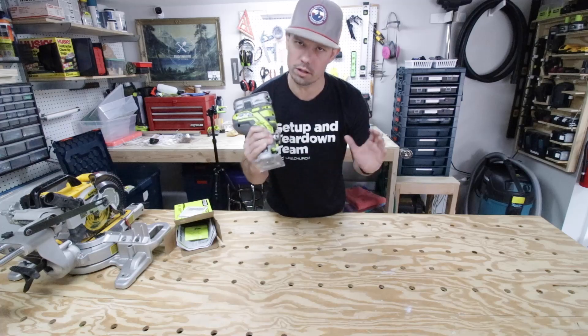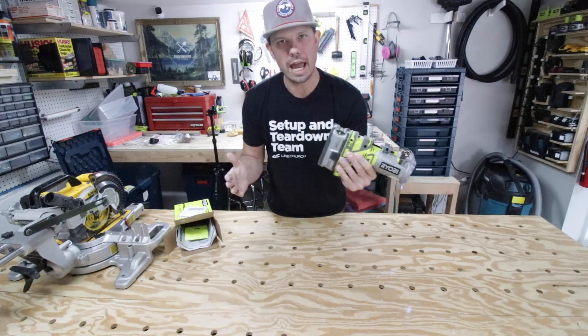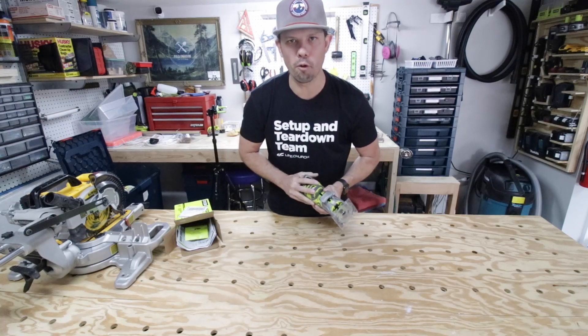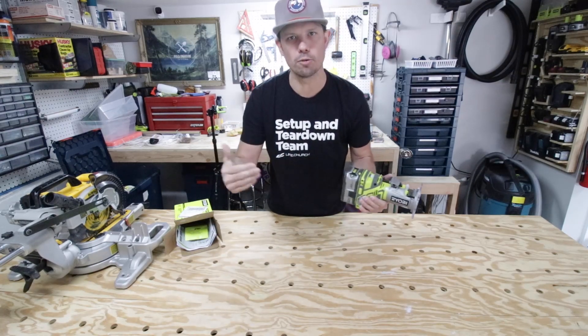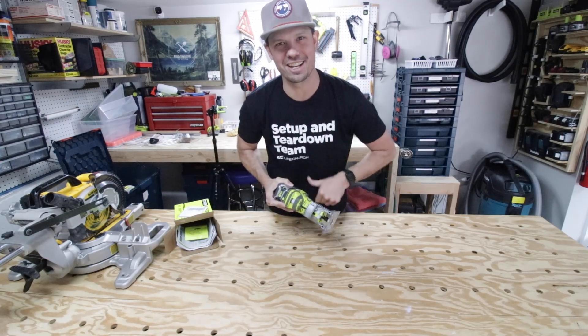Being able to go outside and work wherever I need is awesome. That's the Ryobi router — thank you so much for watching. If you've got any questions write them below, don't forget to hit like and subscribe, and I'll see you on the next video.